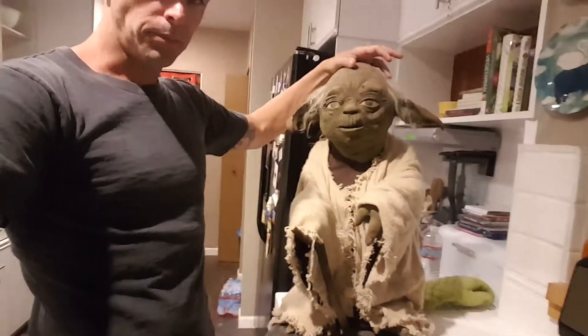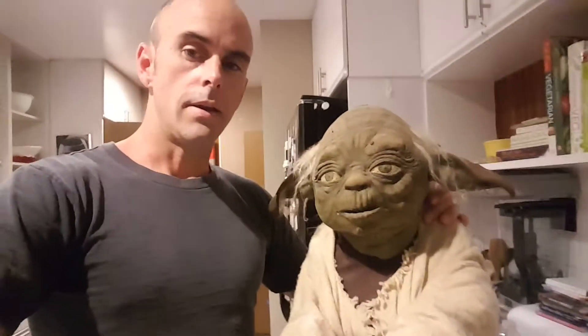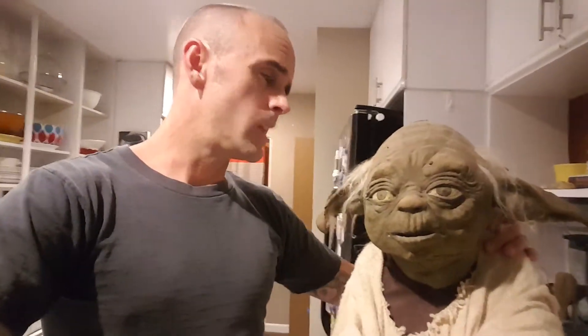You can see I've got a little Yoda here and this belongs to a friend of mine, Michael McMaster, and he lent it to me to see if there was any way that I could do any restoration on it.